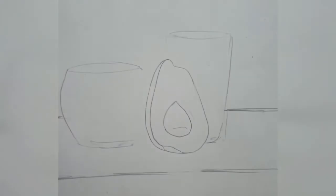Then we'll start with the structure of the avocado. We'll first draw the outer structure and then the seed inside. Please note it is thick on the bottom and thin on the top — both the seed and the structure of the avocado.